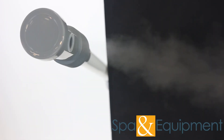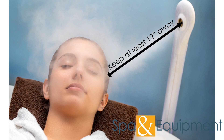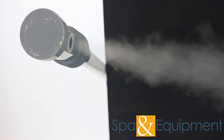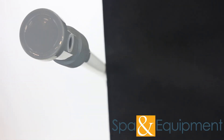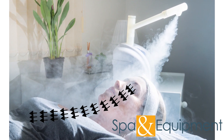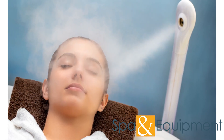Whether you choose to use ozone or not, it's important that you keep the steamer nozzle at least 12 inches away from your client's skin at all times. Steam is extremely hot, so you want to make sure that the nozzle is far enough away so that the steam can be cooled a little by the air before it reaches your client. Be sure to check with your client to make sure they are comfortable with the temperature of the steam and adjust accordingly. You also want to make sure that the steamer nozzle is not pointed directly up your client's nose, as this can be uncomfortable and make it difficult for your client to breathe.